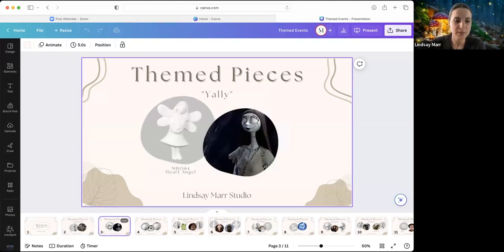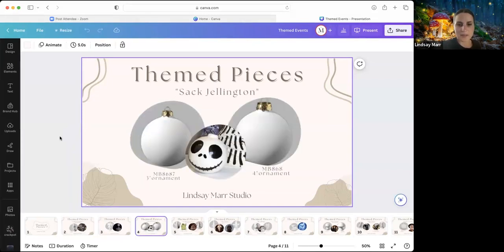The next piece I'm calling 'Yally' — the MB1584 Heart Angel. You could paint her little dress to look similar to a certain character, and also have her hair and skin painted the same colors as that character from a particular movie. If you're not using that Heart Angel year round and it sells best at Christmas, this is just another option for getting that piece moved by someone who is a big fan of that movie.